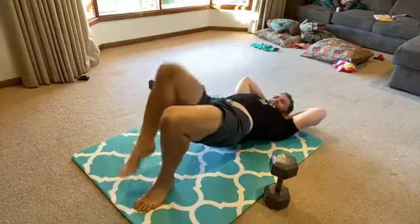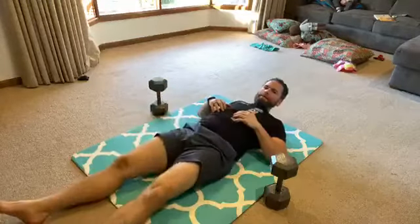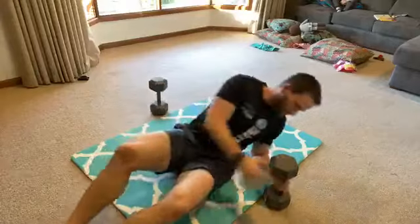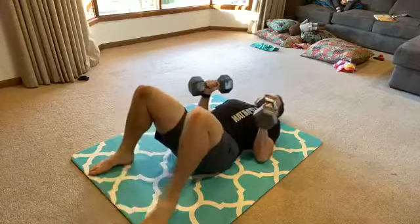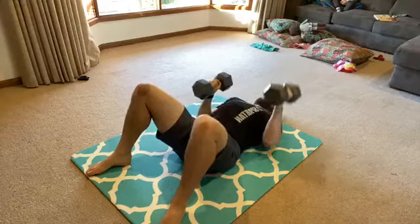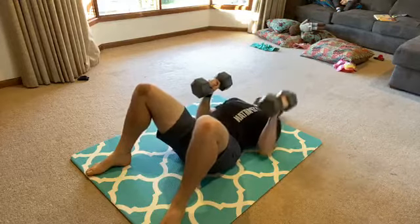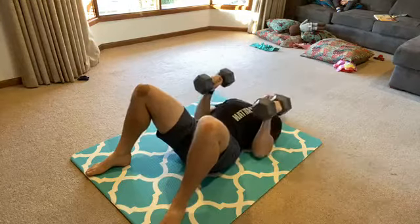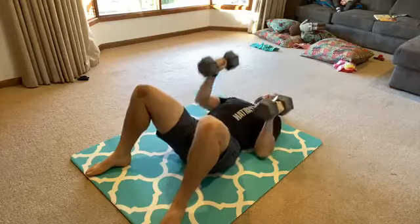Try and stay stable. If you feel yourself shifting, reset yourself. Counting through the remaining glute bridge marches to complete the 16-rep round.